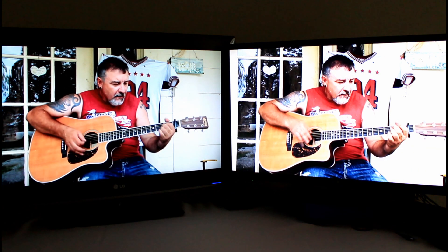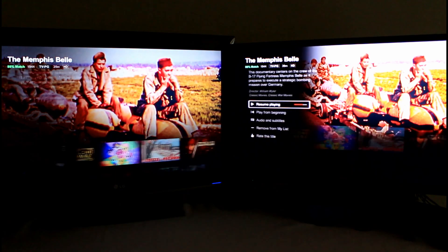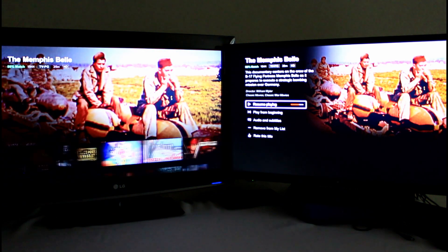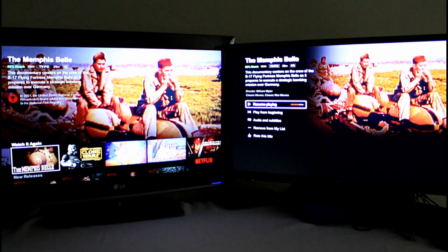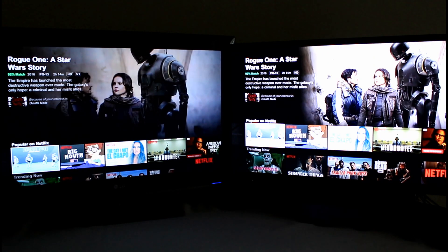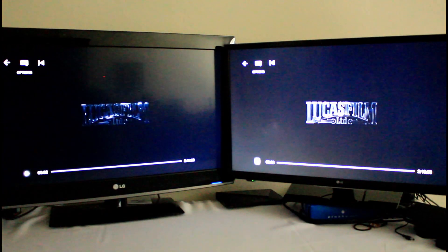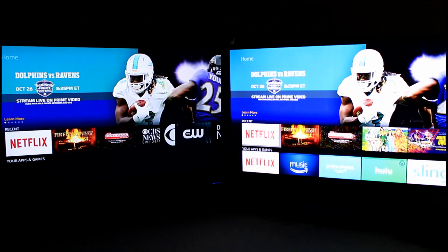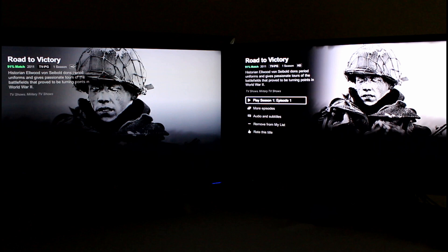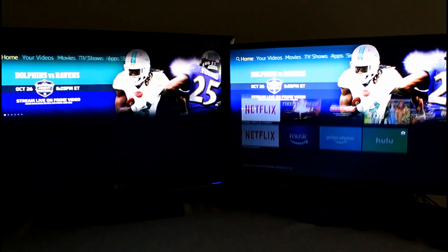The second-generation was a little bit faster there. Let's keep going — The Memphis Battle, a classic documentary. Waiting for the third-generation to catch up. Let's try loading something else — Rogue One. You can see the second-generation is no slower. Let's try Road to Victory. As you can see, the second-generation is across the board on Netflix a lot faster.